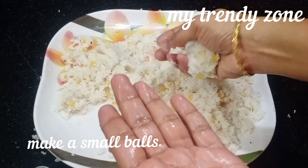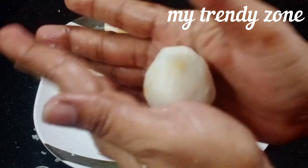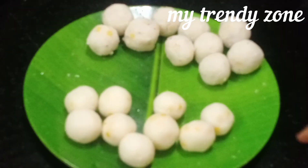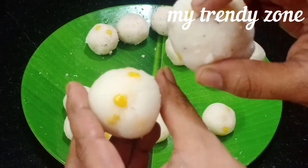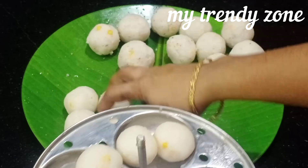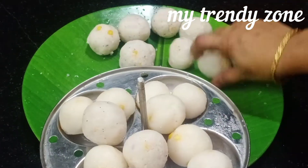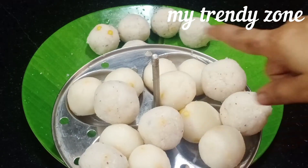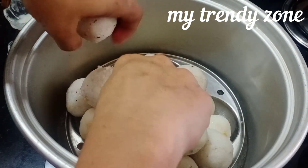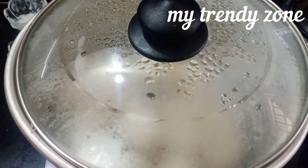We are going to talk about the ingredients in a small bowl. We are going to make one side of coconut balls and one side of the bowl. Use the oil to spread it on the plate, then remove the oil to the plate.